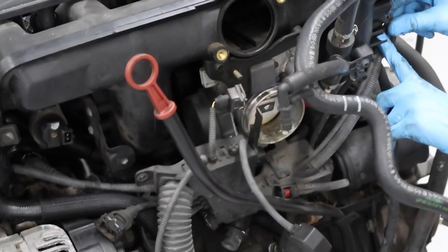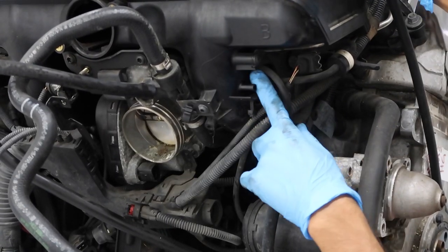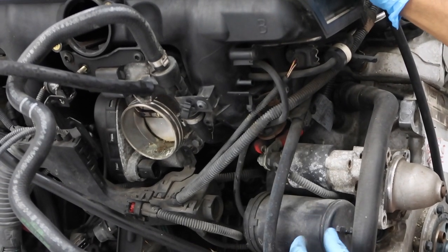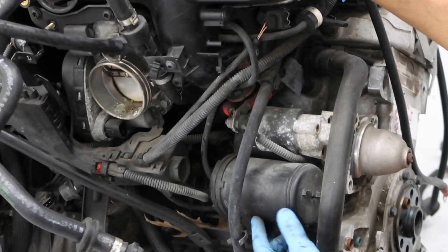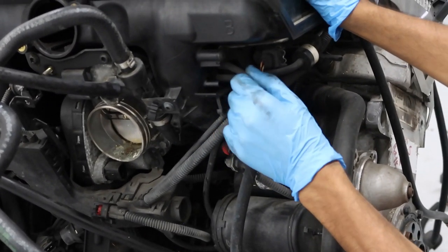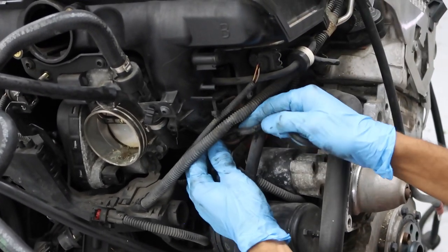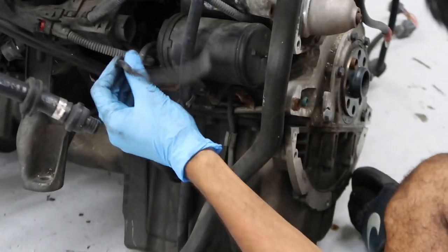Unhook the vacuum lines. The vacuum line on the top right attaches to a box — you may or may not have this box depending on the year and model of your car. If you don't have it, there should be a cap blocking it off. Pull it off — as you can see, it's crumbling, so it's probably already causing a vacuum leak.